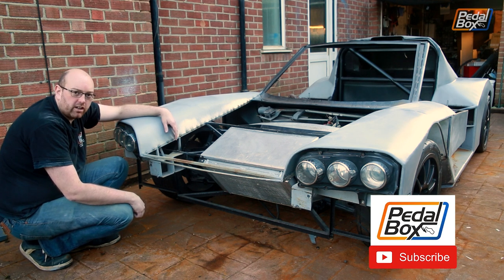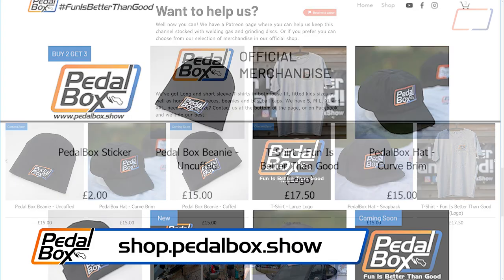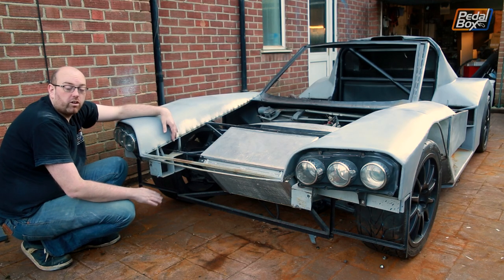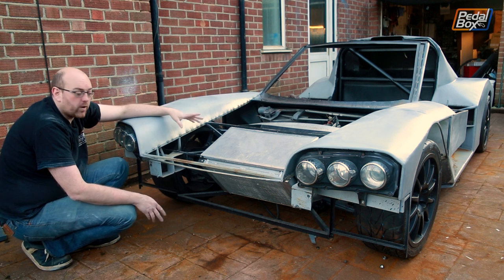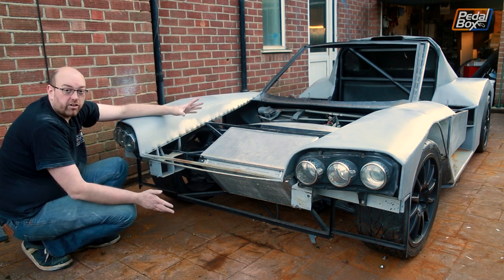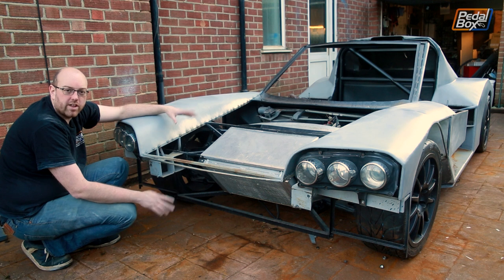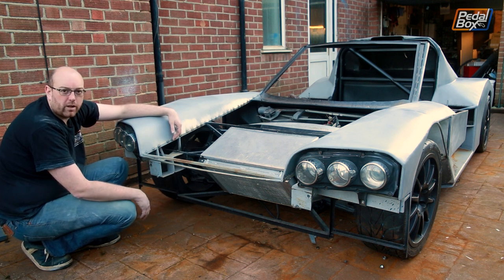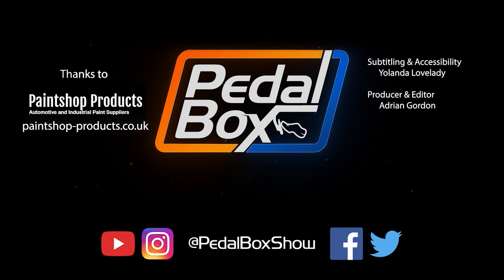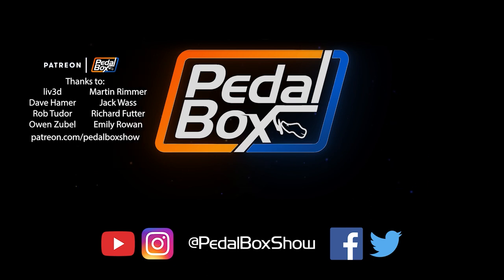If you haven't already, you should subscribe to the channel. If you'd like to buy one of our T-shirts — which I'm actually wearing today — you can go to shop.pedalbox.show where you can buy T-shirts in short sleeve and long sleeve. You can support us more directly at patreon.com/pedalboxshow and join any of our tiers from as little as a dollar a month. All tiers from five dollars and up get access to the Discord server where we post pictures of ongoing projects including the SD1, this and the Thunderbird, and generally chat about what's going on. Follow us on Twitter, Facebook and Instagram where we try to post updates and interesting things. Hit the little bell when you subscribe and we'll see you in the next video. Thanks very much for watching.